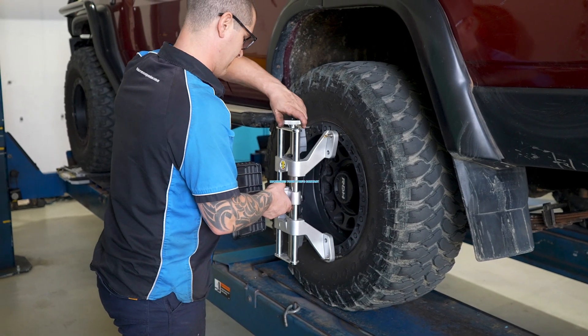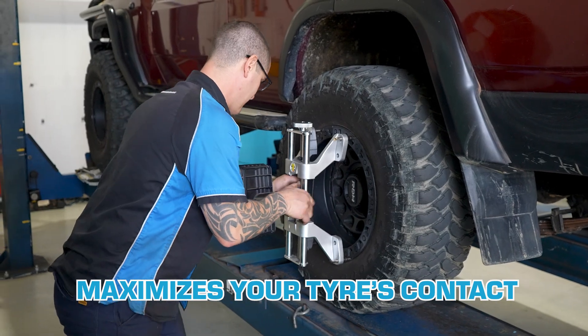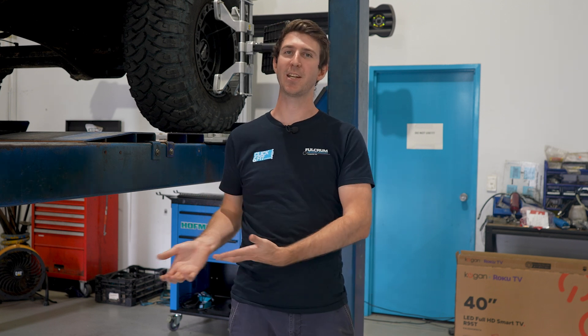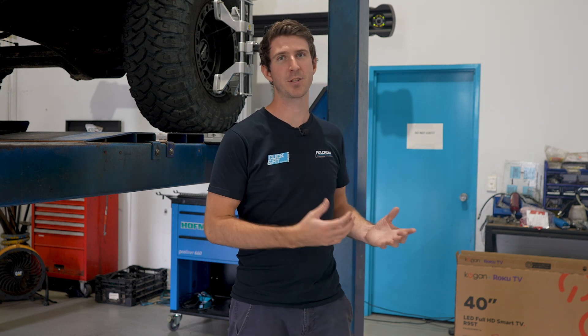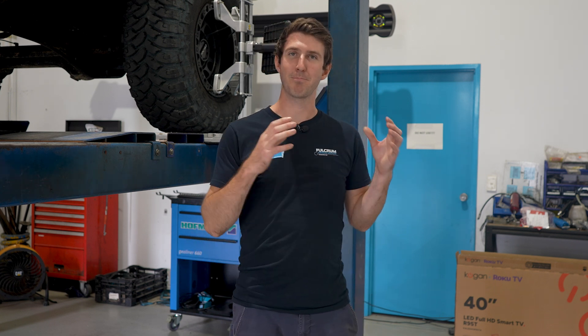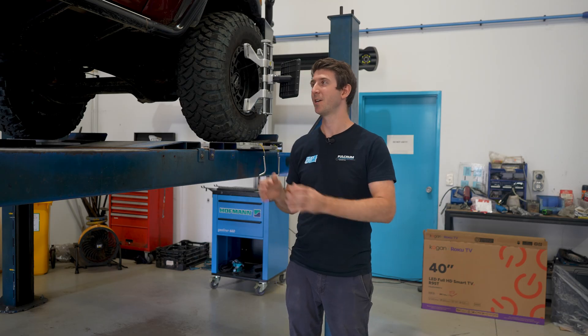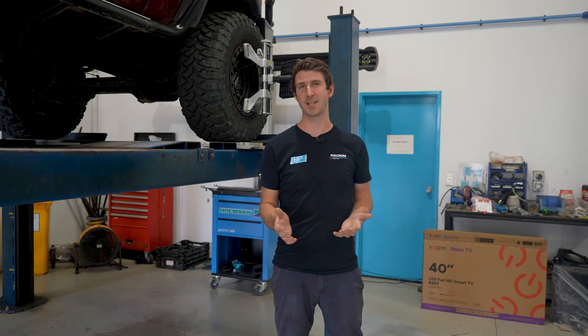To better understand what we're about to go over, I'm going to briefly explain what a wheel alignment's purpose is. The purpose of a wheel alignment is to maximize your tyre's contact patch. Now when you lift your vehicle, you are changing the tyre's contact patch to be a lot smaller. That's the reason why you need to get a new alignment after you lift a vehicle, or do some sort of correction to the alignment, in order to maximize that tyre contact patch once again.